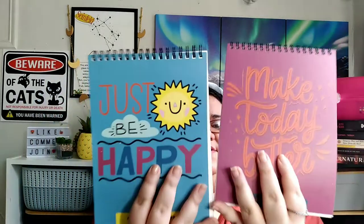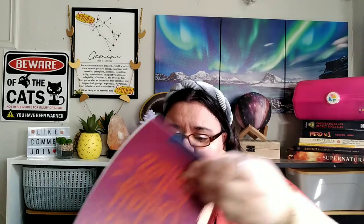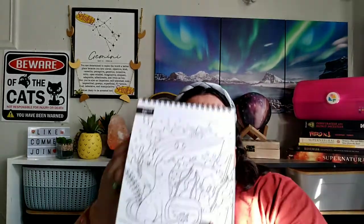So we have word searches, and some adult coloring. Here's a look — you can get those at the dollar store, but they're fun.